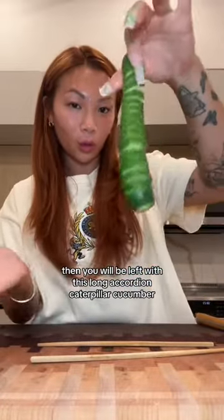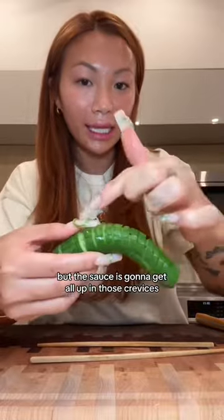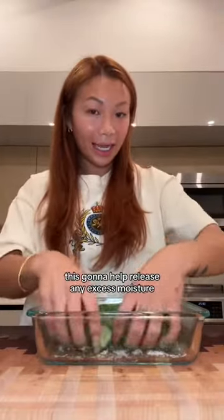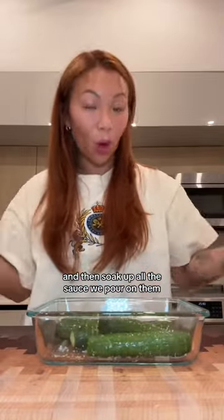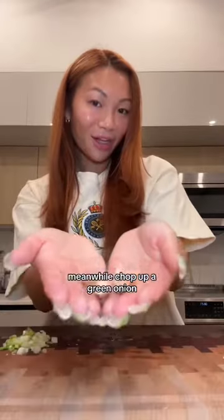You will be left with this long accordion caterpillar cucumber. Not only aesthetically pleasing, but the sauce is going to get all up in those crevices. Salt these generously — it's going to help release any excess moisture and then soak up all the sauce we pour on them. Meanwhile, chop up a green onion and garlic.